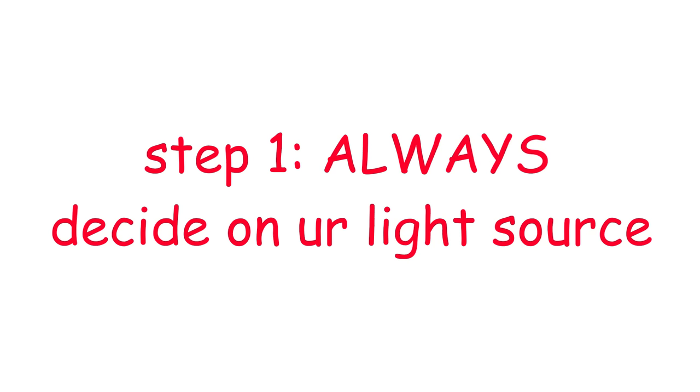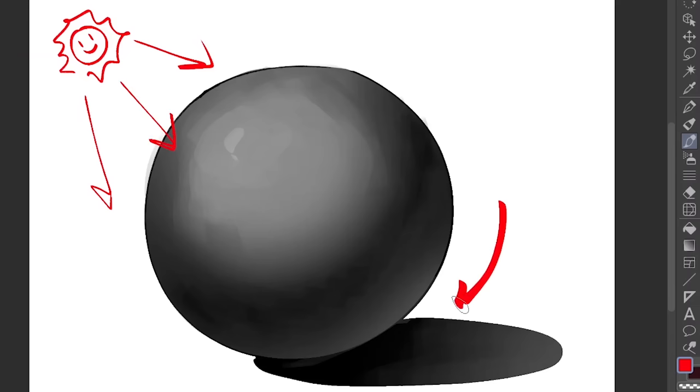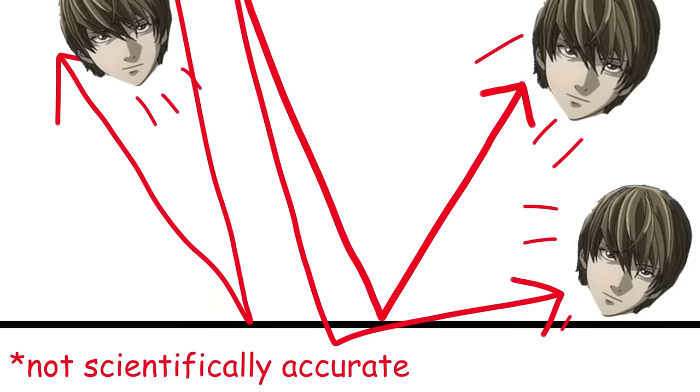The first thing we need to do is to put a light source. So there might be a sun or something shining down like that. What it's gonna do is create a drop shadow, which is this thing on the ground right here. A lot of people are gonna think that this would be the darkest part of the circle.